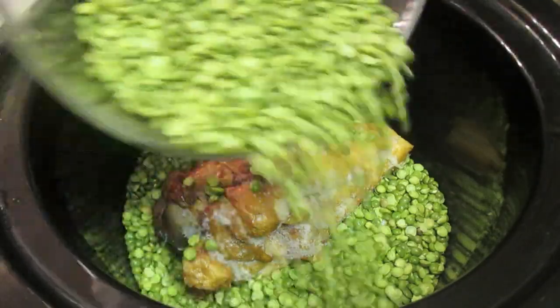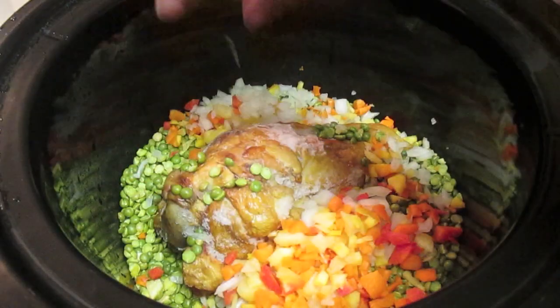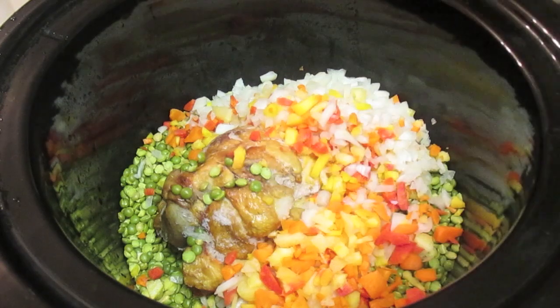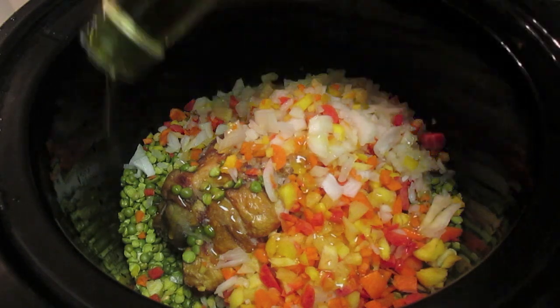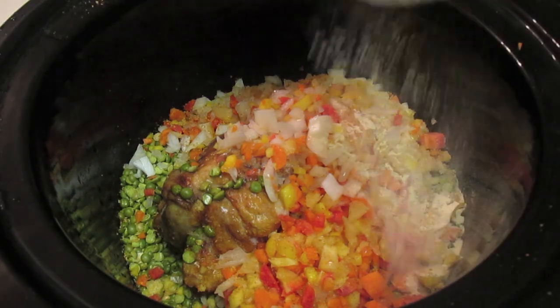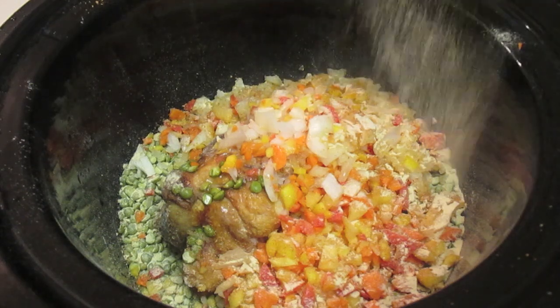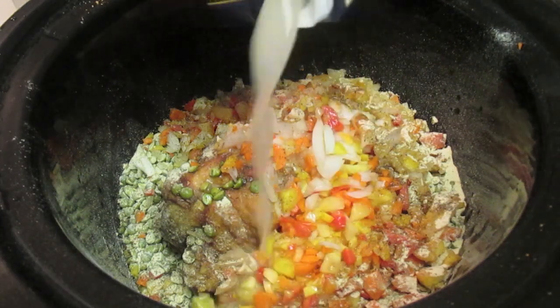I put in my smoked turkey wing and yes it is frozen. That's quite alright because since I am cooking this in my slow cooker, it has plenty of time to cook and thaw out. I added in my peas and I'm also adding in my onions and my carrots. Now I'm going to pour in a little bit of olive oil. Next I will sprinkle in my seasonings — the only seasonings I'm really going to use will be my garlic powder and my black pepper.